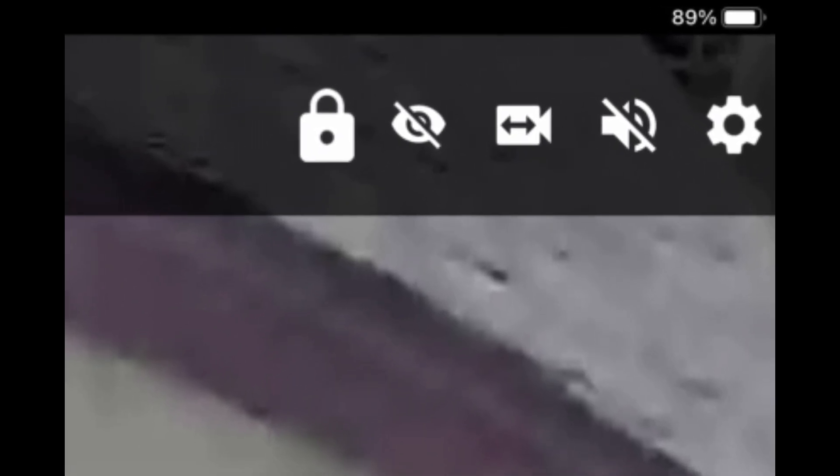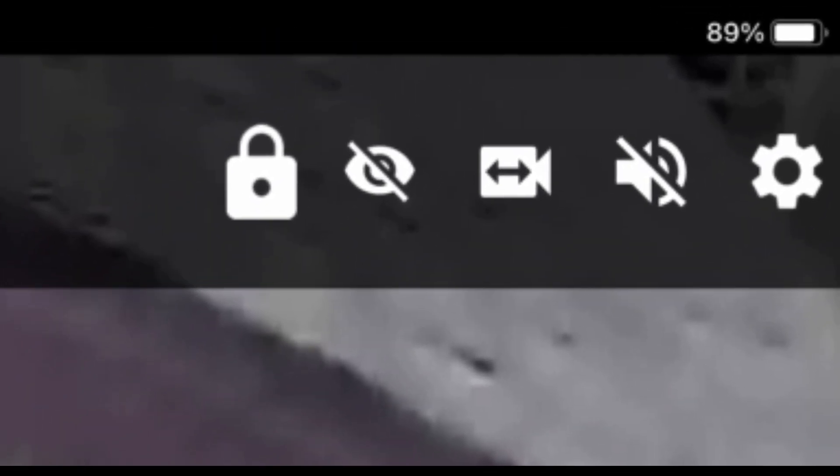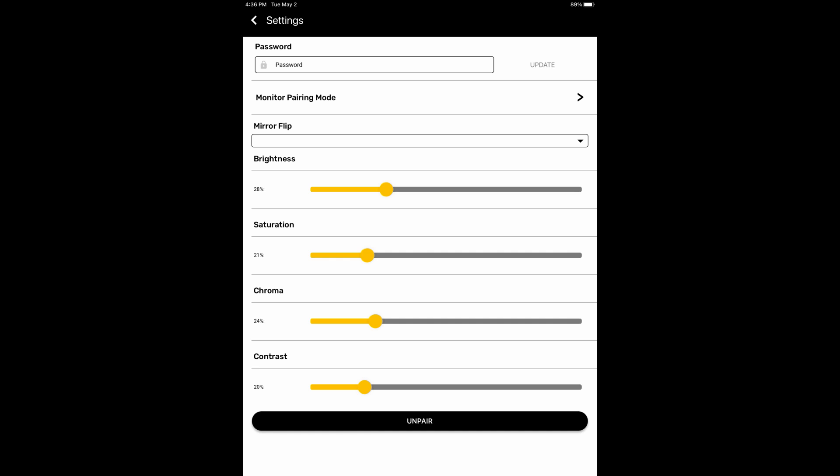The lock simply allows you to make changes to the settings. The eye toggles backup assist lines. You can click on the camera to switch to monitor mode. You can turn the sound on and off, or click on the gear to enter settings. In the settings menu, you have the option to change different aspects of the picture — color, contrast, and things like that. You can also flip the view so that you see a mirror image. There are a couple of different options there, and then you can change your password.